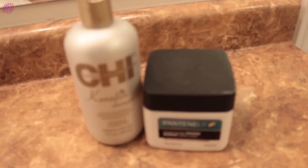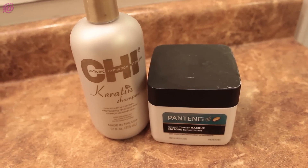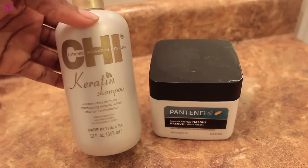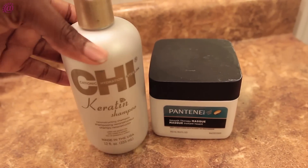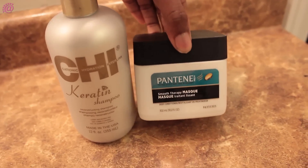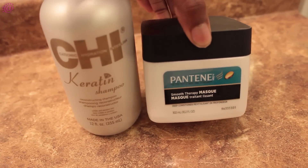Now that I'm done, I'm going to shampoo and condition my hair. The shampoo I'll be using today is by Chi, keratin reconstructing shampoo that smells amazing and has no sulfate in it, which is a plus. For conditioner, I'll be using Pantene smoothing mask, which smells great and moisturizes my hair.